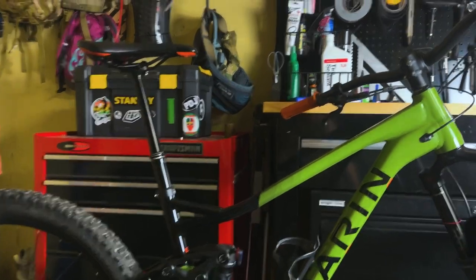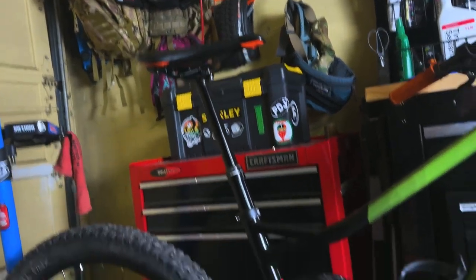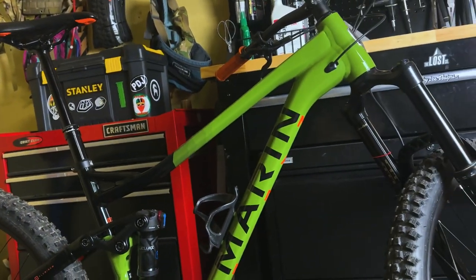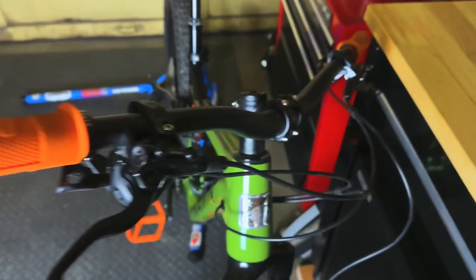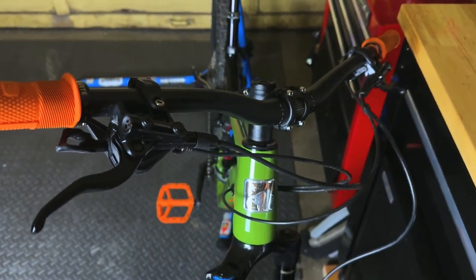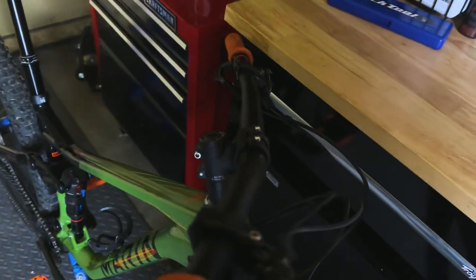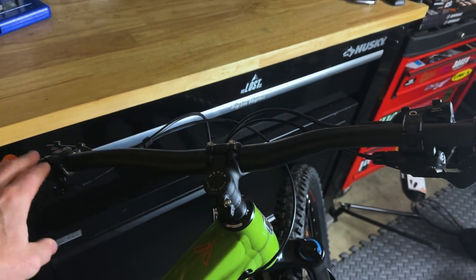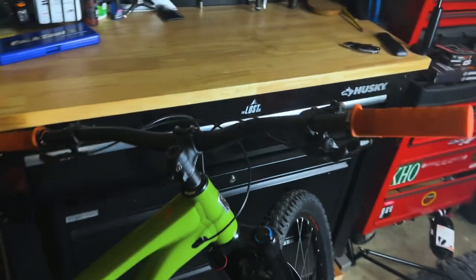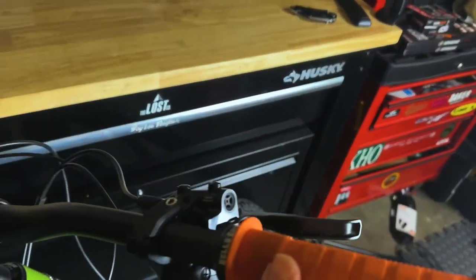It's got the Marin saddle on there. I love that it's got the little orange accents — goes really well with the other orange decals on this bike. For the cockpit up here, you've got the Marin bars and stem — a nice short 35mm stem, which is good. Sometimes on budget bikes they'll have a longer stem, but on an enduro bike you definitely want that short stem for good downhill performance. I think these are 780mm width, right about what I like.